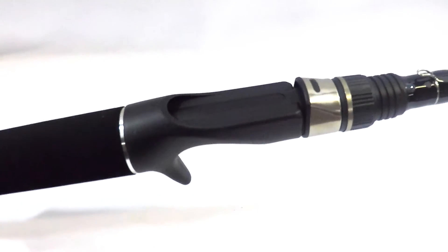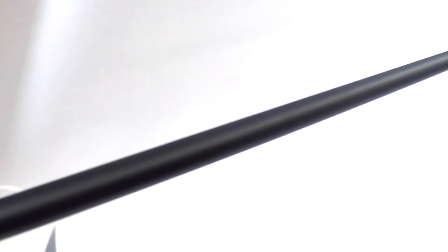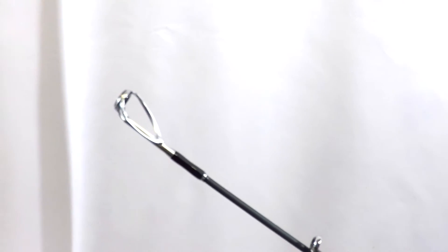Built upon premium quality rod blanks, the Brian Thrift Series features light, durable, and sensitive American Tackle Artist HD microguides, which have been strategically placed to maximize the action and performance of each rod.